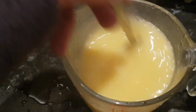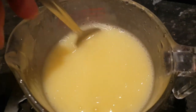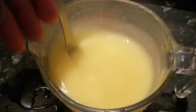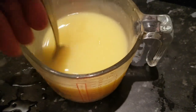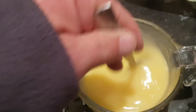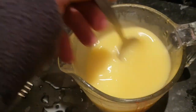Once you mix it for a minute it's fine. It starts getting thicker and thicker - already it's starting to get thick. Sometimes I use a spoon instead of a fork. Just keep stirring and whisking it, making sure all the powder isn't stuck to the bottom of the jug. It's still a little bit thin.